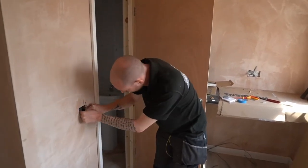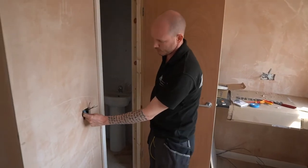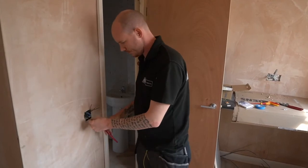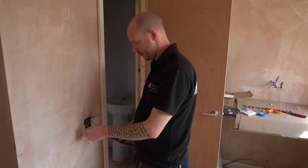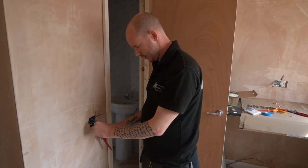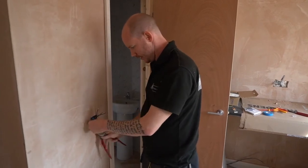Now we're going to do our neutrals. I'm going to bend them where I want them and get them into that top corner of the box, nice and neat with a little bit of slack to play with. I've bent them and cut them all the same length, then straightened one a fraction to look neater.